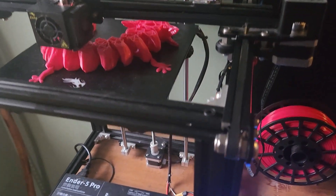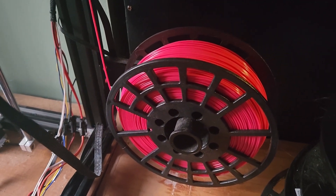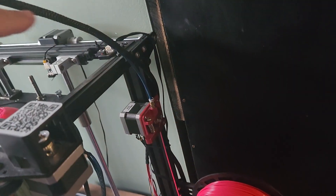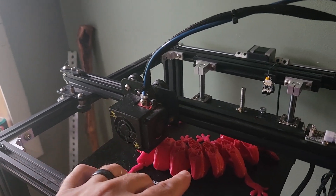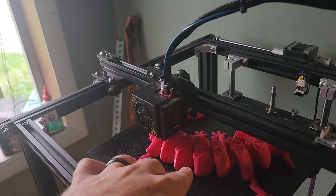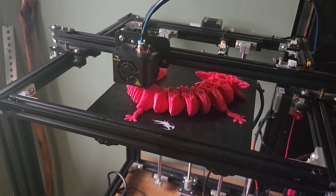There's a filament — I've got the pink colored filament spool on here right now. It goes up into the feeder, through this tube to the nozzle, and the nozzle is heated. It heats the filament, turns it into a molten state so that it can extrude it into the shape that you require.